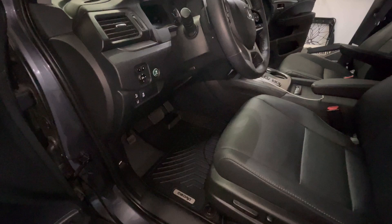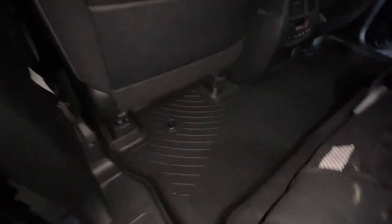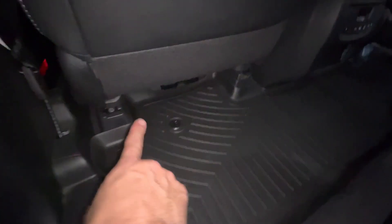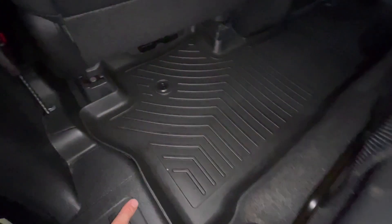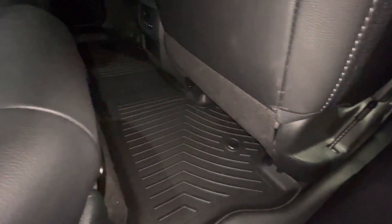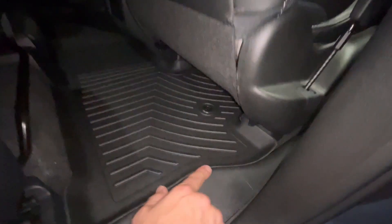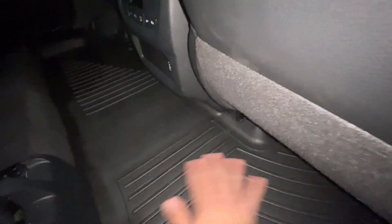Let me go ahead and show you the second row. Check that out — again using the retention system, goes up underneath there, goes around all the pieces it needs to go around. It's one piece. When they come in the box they're a little folded up, so just set them in here a couple of days and they'll be perfect. You can see how high they go up — really ideal for protecting your carpet and making cleanup a breeze if you do spill something. All of that will sit down, just leave them in the car.